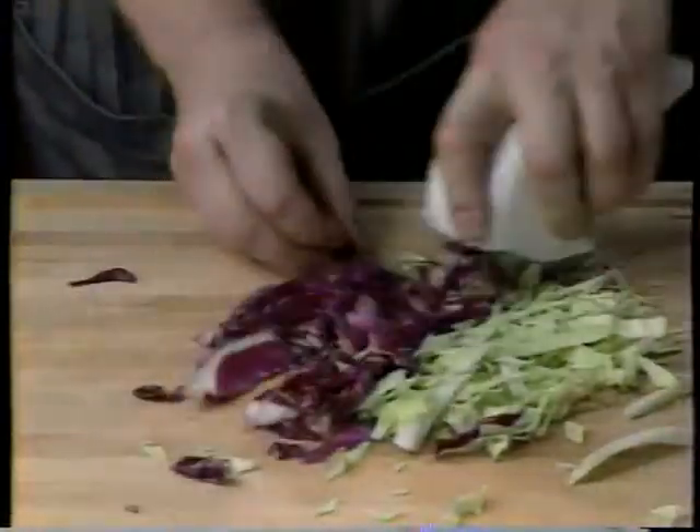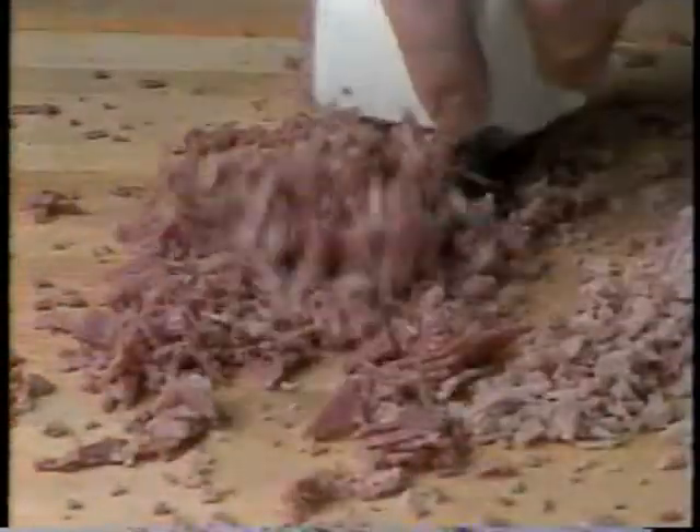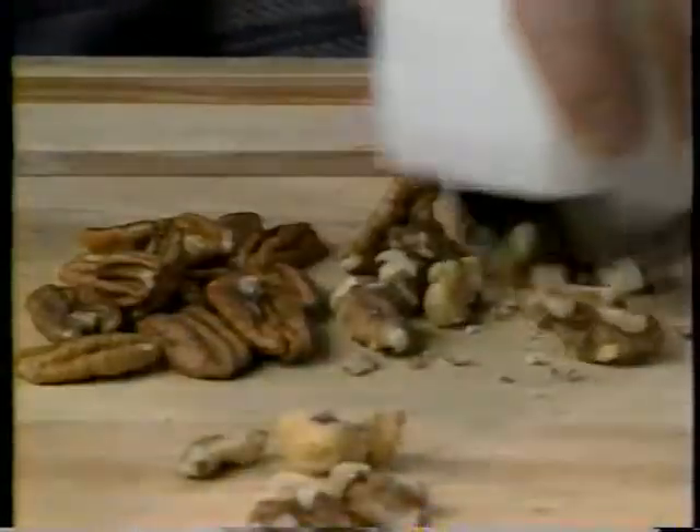Roll it over cabbage for coleslaw, cabbage salads, and health salads. Chop ham for ham salad. Turn leftovers into corned beef hash in seconds.